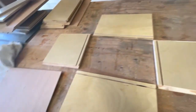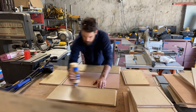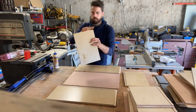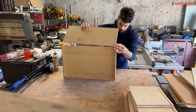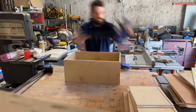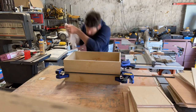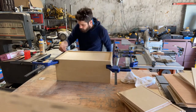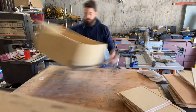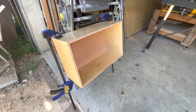When we go to assemble this, we'll have our drawer bottom in the middle, put everything together, glue it up, clamp it together. Glued up and ready to go. Let's go into the kitchen.